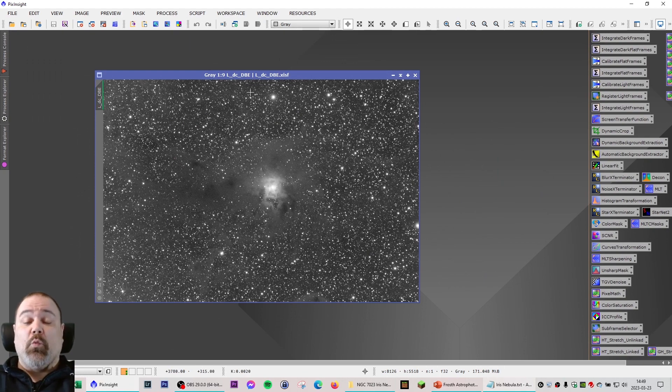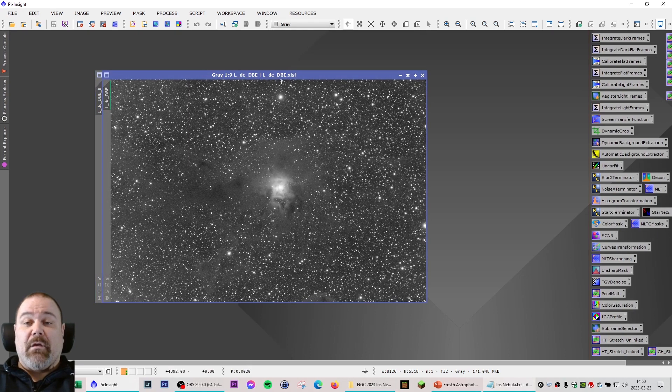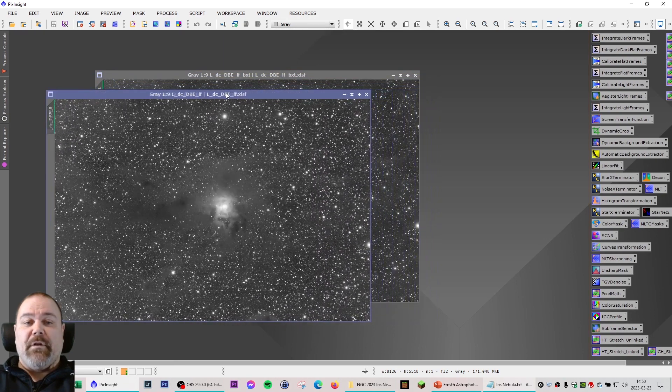This is the luminance filter. I'm showing just one filter at this stage since I processed all exactly the same. I've already done the dynamic crop and cropped it down fairly well. I also did the dynamic background extraction to remove some of the background, even though there isn't that much background in this image when cropped. Next, I did a linear fit using the luminance as the master, so all the RGB frames were adjusted in brightness according to the luminance filter.